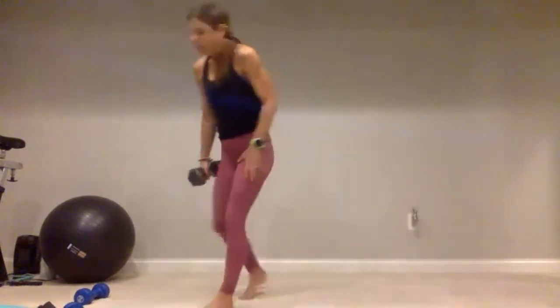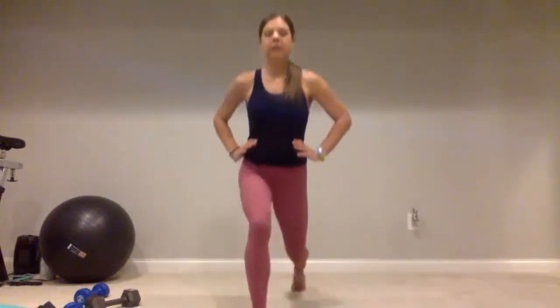Place that weight down — grab those lighter dumbbells if you want them for these static lunges. I'm going to go without this time. Right foot goes forward — down and up for one, two, three, four, five, chest is tall, continuing through ten. Give me five more: five, four, three, two, and one.